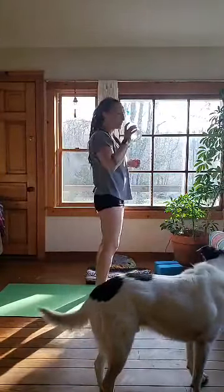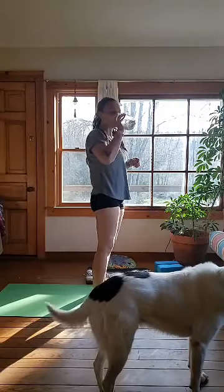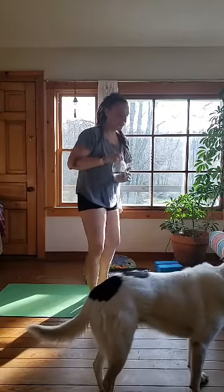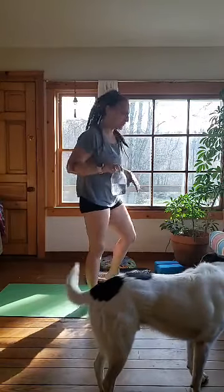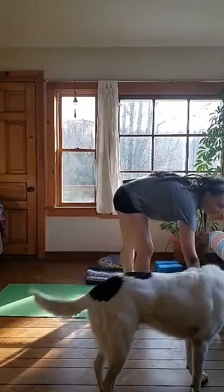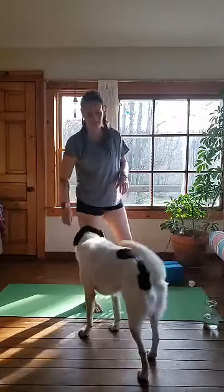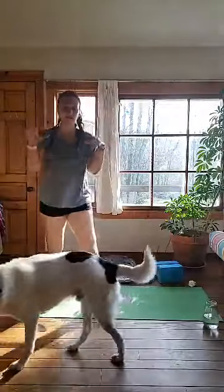Hey everyone, as always I have my trusty jar of clear liquid that we all just assume is water. It's a little early so hopefully it is, and I'm just waiting here for a moment as I start to get all of this together like usual.